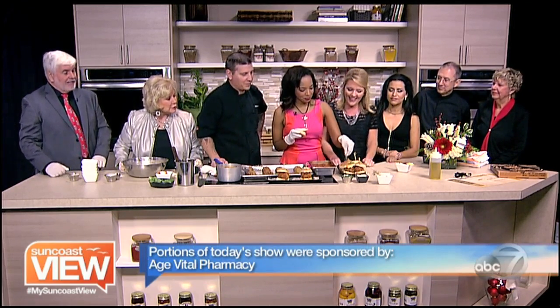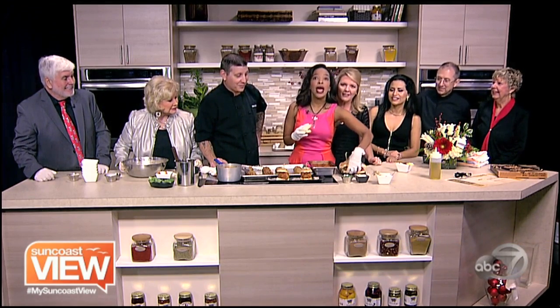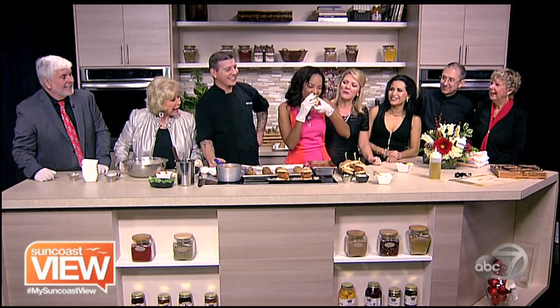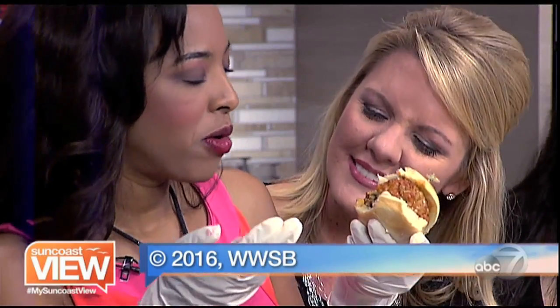Lots of great flatbread pizzas and also these meatball sliders. Bo Beth, you brave enough to do one of those on TV? She's going in. Don't make it pretty. Take the bite — here we go. Take some time for yourself and enjoy the Suncoast. That is pretty well done. It was hot.